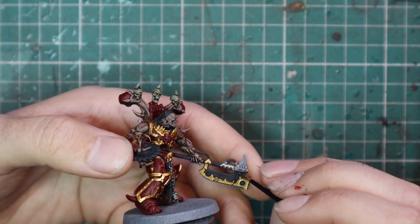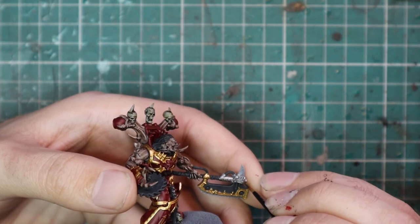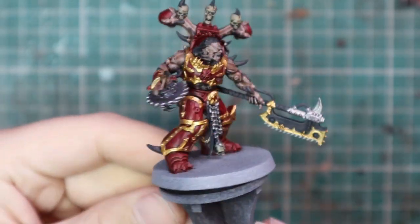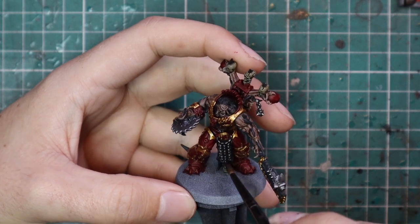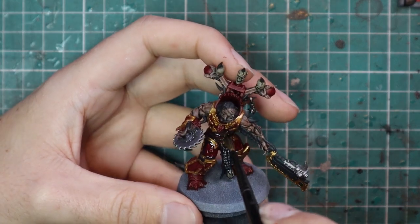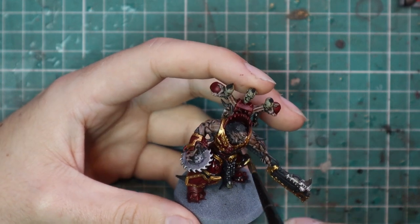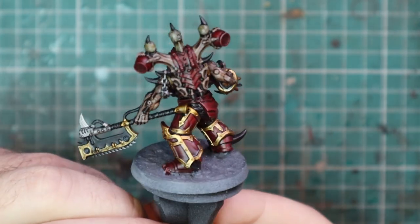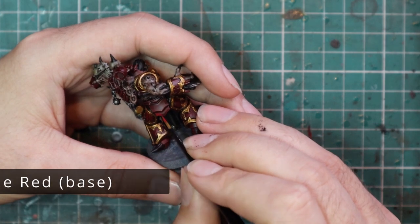That is the last part of the miniature that needs to be base coated before we move over to the wash. The model is all base coated — it didn't take that much time, maybe 10–20 minutes, so an hour to get all three of the squad base coated is pretty good. After that, we're going to go with Nuln Oil to wash them all down. This will darken everything quite substantially and leave the armor in a really nice place to be layered. In previous videos I did use Berserker Bloodshade, but I forgot and used the wrong shade — it doesn't make too much of a difference going forward.